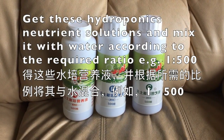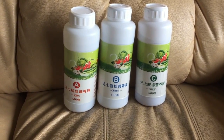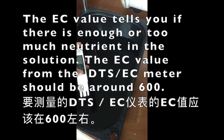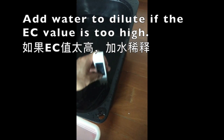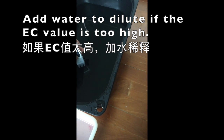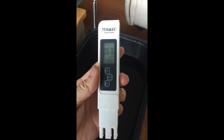Whether you're using hydroponics, aeroponics, or fogponics, you can use the same type of nutrient solutions. Create your growth solution by mixing sufficient water with the nutrient solution according to the ratio in the instructions. If you have a TDS or EC meter, you can measure the solution to see whether it contains enough nutrients. For mine, I will need around 600.